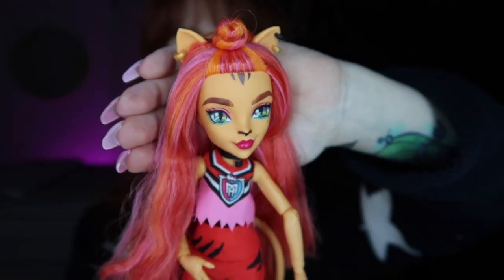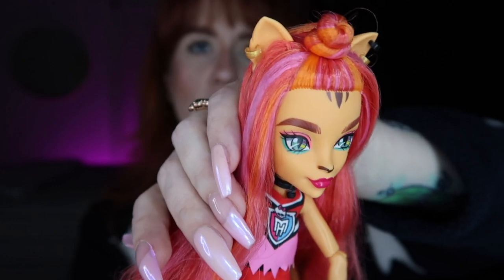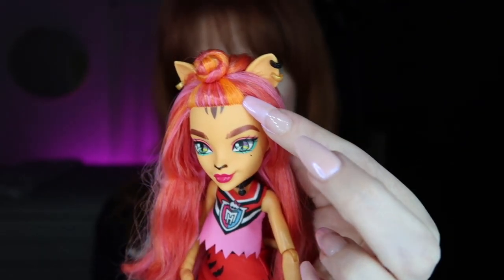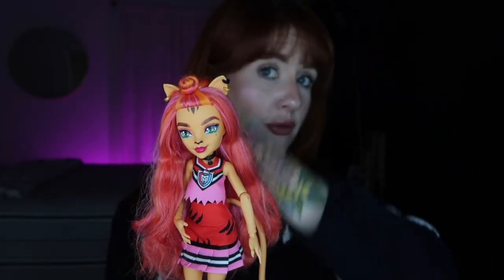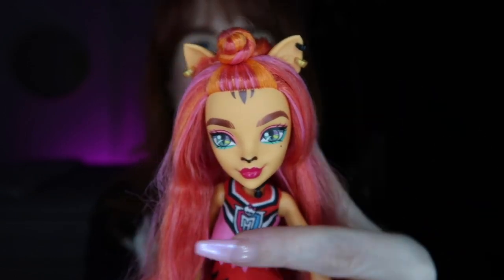Starting from the top — I love her face, I'm obsessed! She's got her cute kitty ears with a black and gold hoop earring and another gold hoop on the other ear. I love the little top knot bun. I'm loving the orange and pink hair — either you love it or you hate it, but I'm a big fan. Maybe I like Toralei so much because I'm a redhead — we're copper girls! This orange feels like her natural hair color and she's dyed the rest pink, and I actually had my hair like this about a year ago.